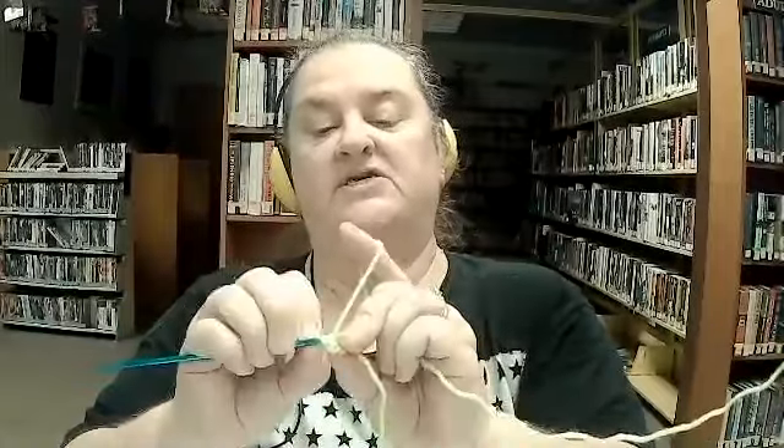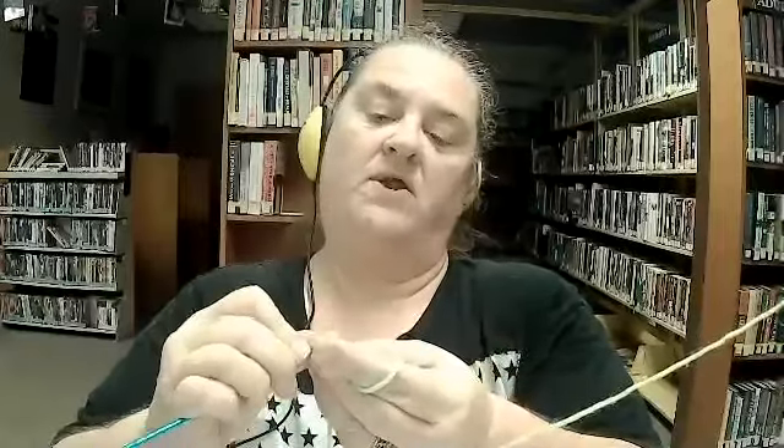Once you get the last stitch in, you take your tail and pull to form a circle. Then you take the hook and go through the first loop of your first stitch. It just takes a lot of finger dexterity to get some of the first stitches in. Then you grab your yarn and go through the two chains, bring it up, and chain one.